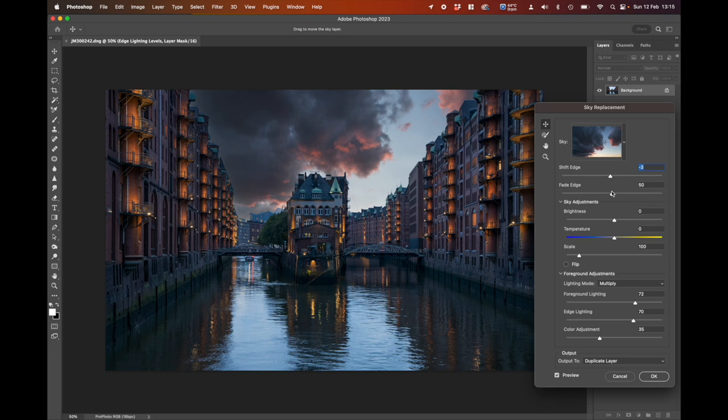Using Fade Edge: moving it to the left gives a much tighter edge along here — it can look a bit fake if you go too far. Going the other way does the opposite, so I'll bring it in to about there, and maybe take the Shift Edge up just a little bit more. Underneath you also have Brightness and Temperature for the sky — I'm going to go a little bit brighter to work the edge away, and add more temperature color to the sky.